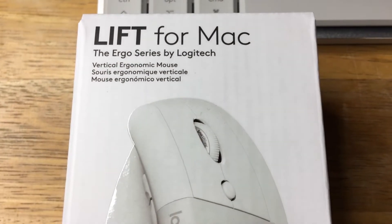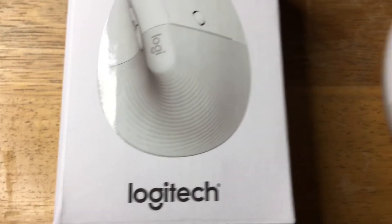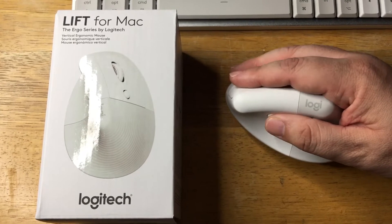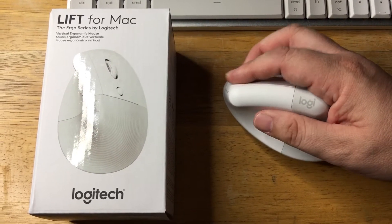Today I'm showcasing the Lift for Mac. This is the new mouse from Logitech. They have the Lift for PC and other devices, but Mac users want a little bit different device for use at work, at home, or in the office.